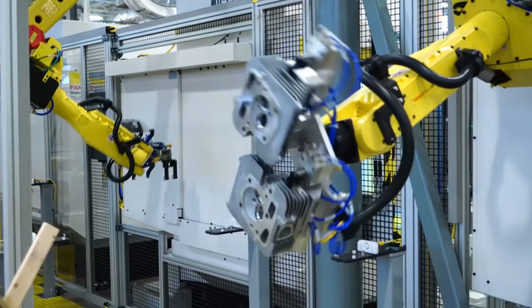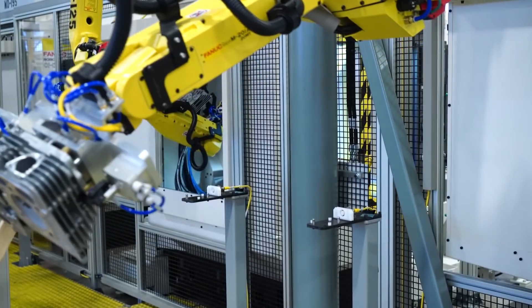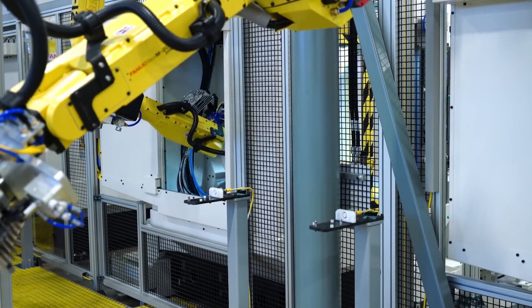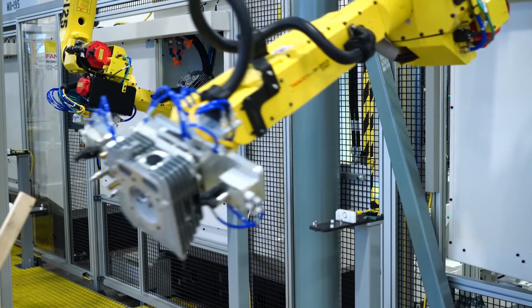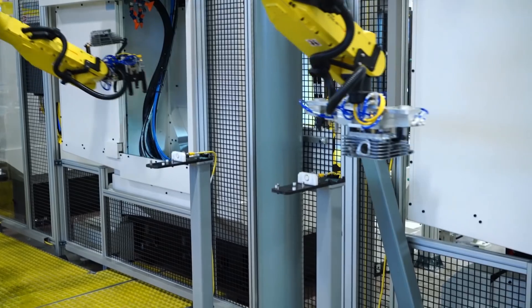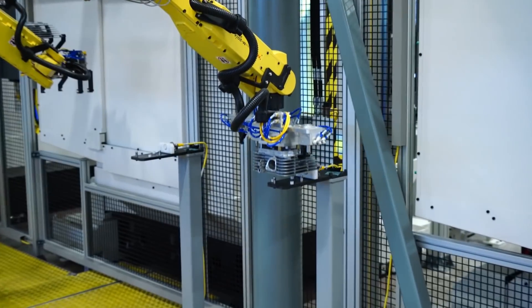When the operator has finished the inspection, he will close the drawer and indicate via the HMI that the part is within specification and ready to go to the next operation. The robot will then pick up the inspected part and deliver it to the next operation.